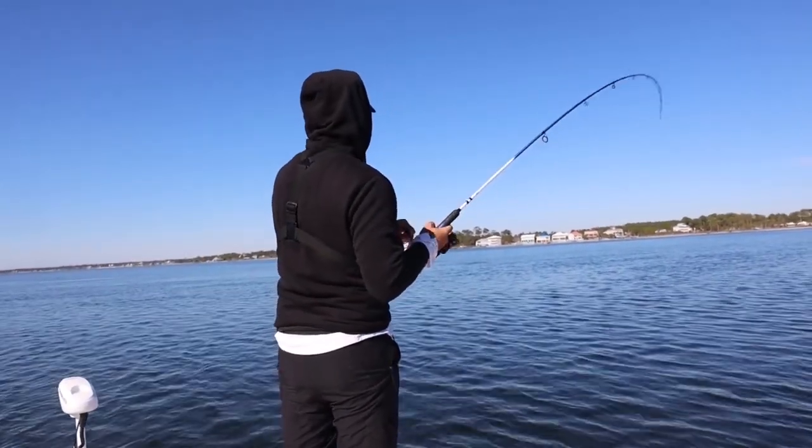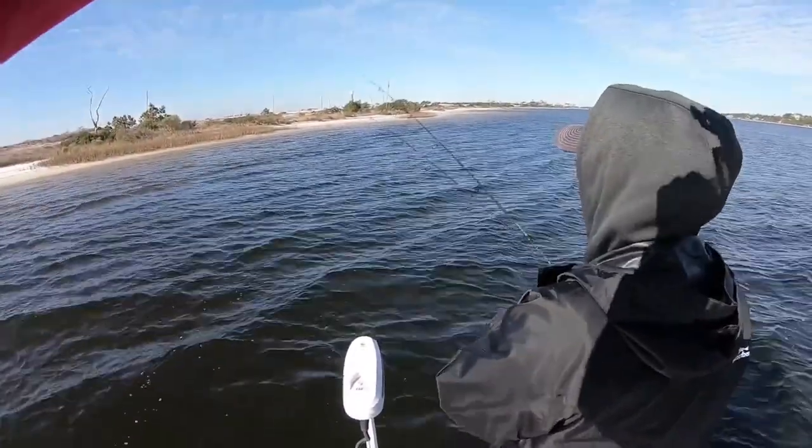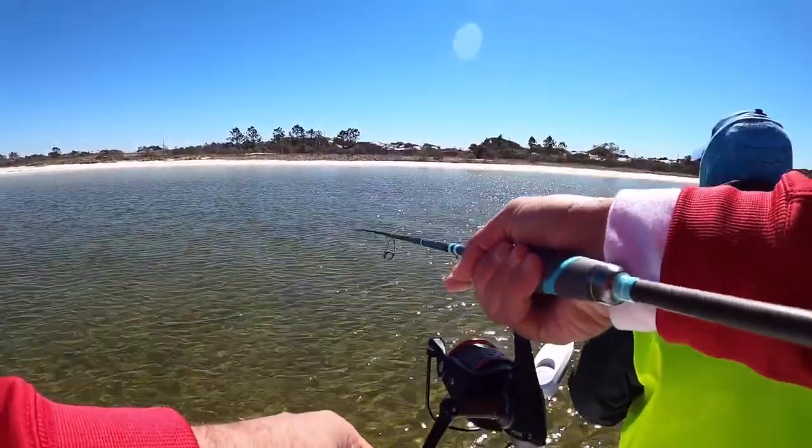If the redfish is sitting still and just chilling, I like to throw way over the top of him — maybe a little bit in front of his nose but way past him — then reel the bait up and drop it about five feet from him, and just work it one or two times until he notices it. If you throw the bait and it drops two feet from him while he's got his nose in the ground, a lot of times he's going to spook. Making a great cast is very vital to your success. That's one reason my hookup ratio in tournaments is pretty high — my presentation is good.